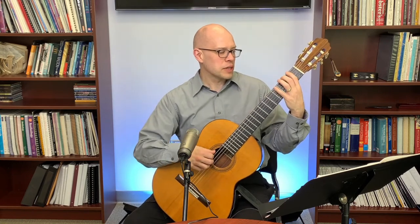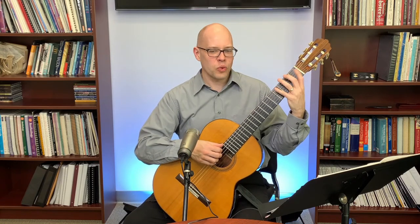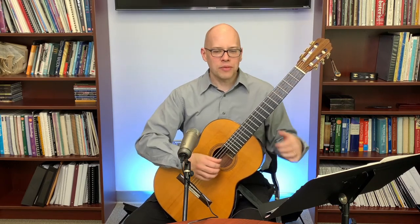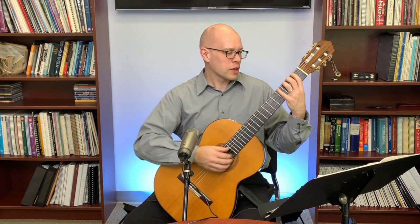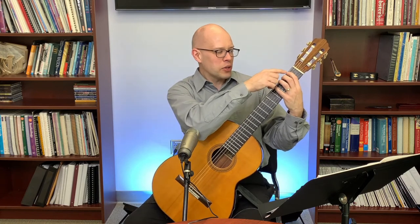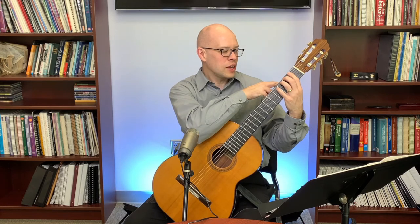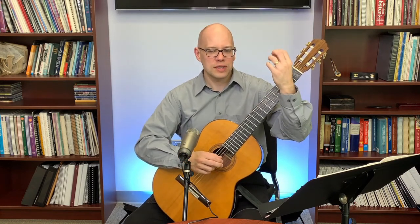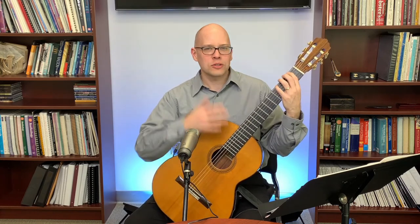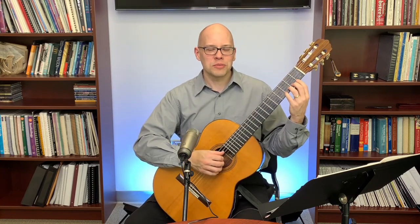I want inactive fingers — those not playing at a given time — kept close to the fingerboard, not flying away from it. My checklist when working on the chromatic scale: straight wrist, curved fingers, active finger close to the fret wire, inactive fingers close to the fingerboard, and thumb behind the neck supporting the pressure between the first and second fingers. If I have all those things, I have a good left-hand position.